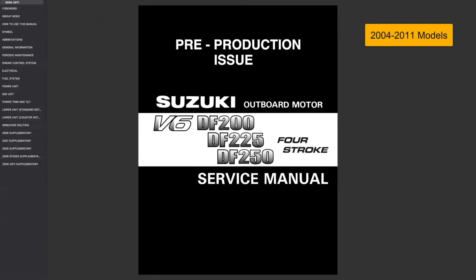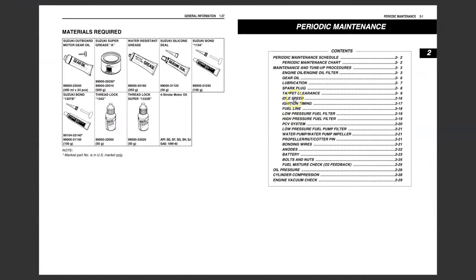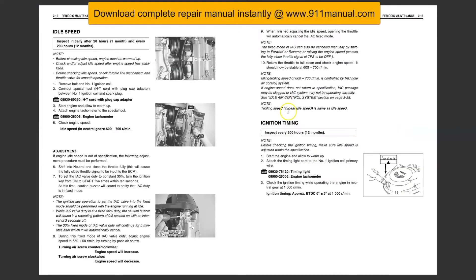How to adjust idle speed on Suzuki DF-200, DF-225, and DF-250 horsepower outboard engines. This step-by-step guide outlines idle adjustment procedures, including idle adjustment instructions for DF-200, 225, and 250 horsepower engines.